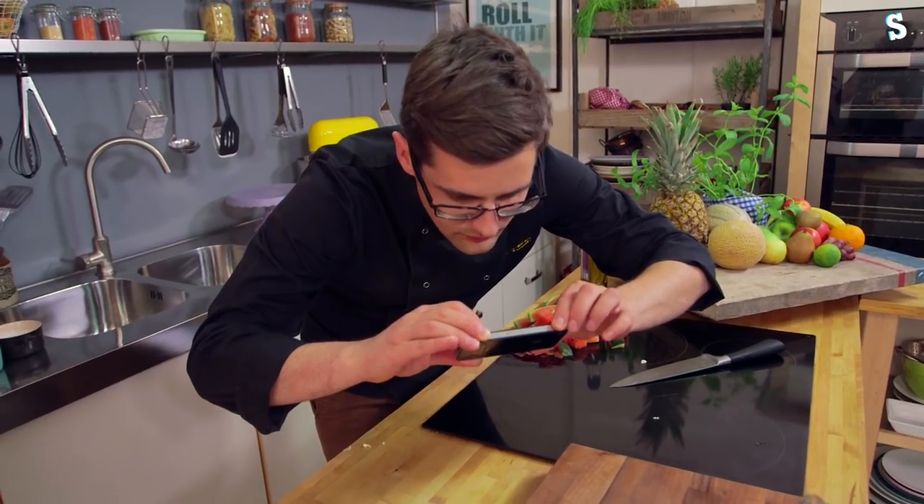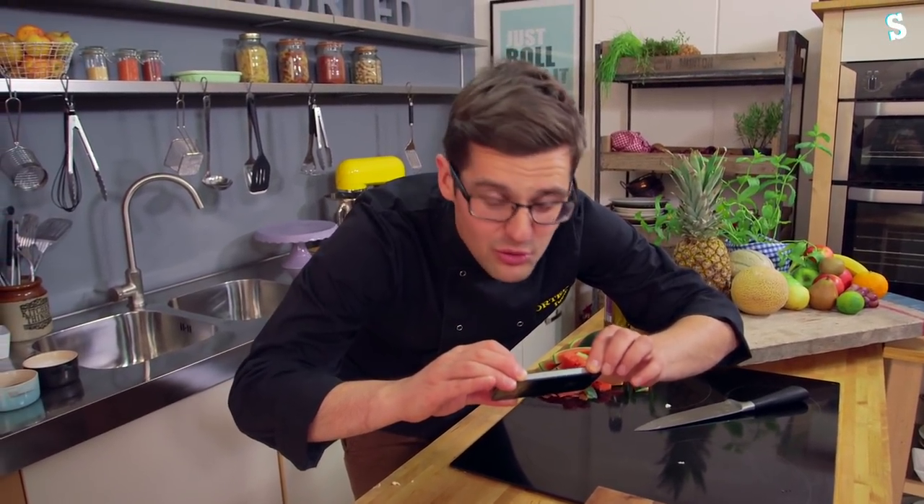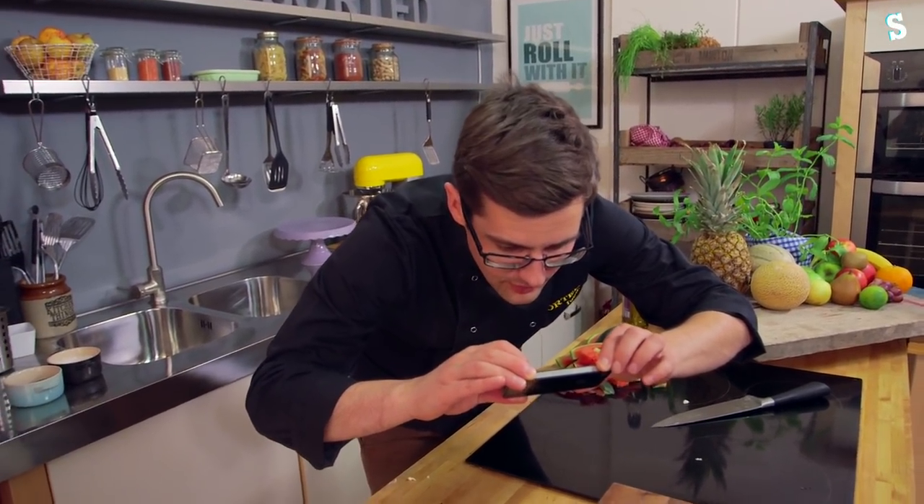What are you going to do with that photo, Ben? Upload it to the hashtag food art along with about half a million other people who have already done it. To where, Ben? Instagram, Twitter, and Sorted Food, of course.